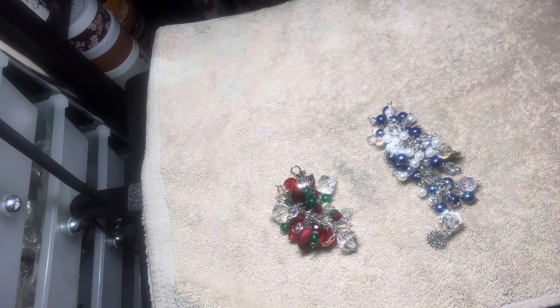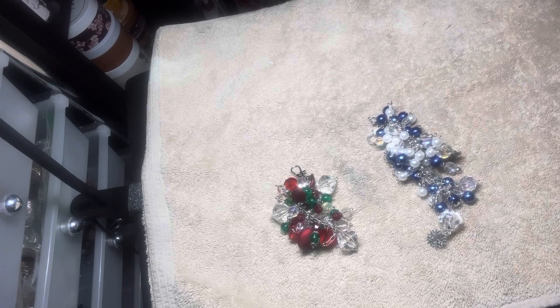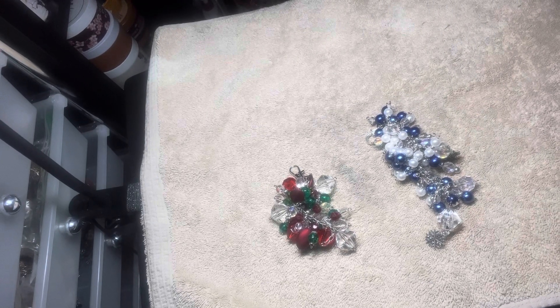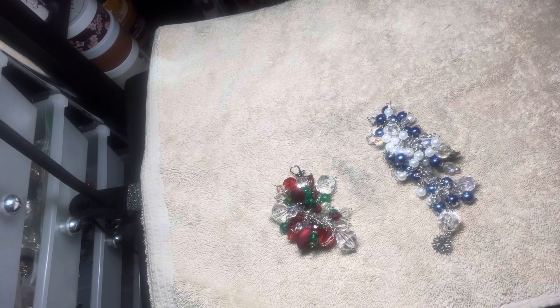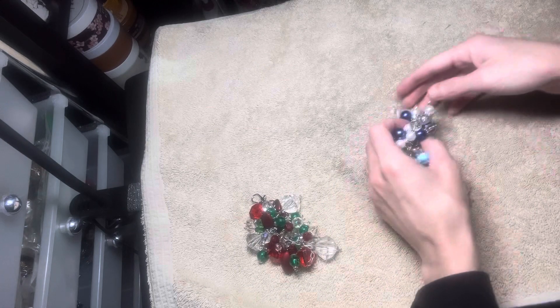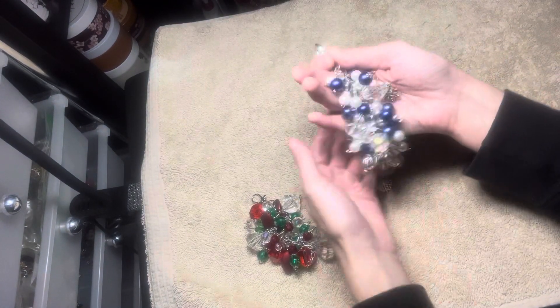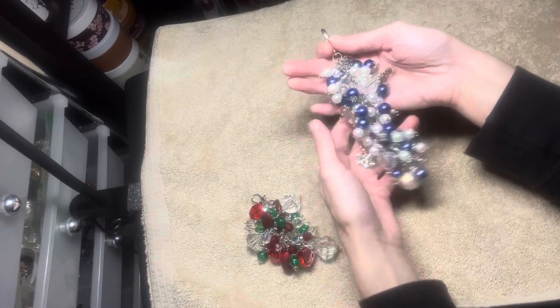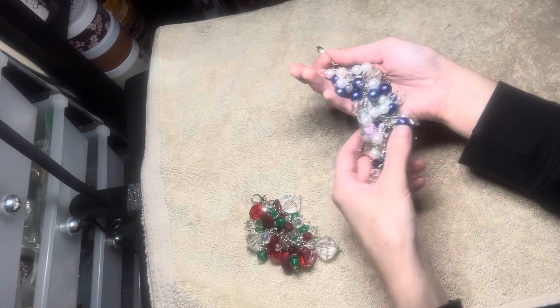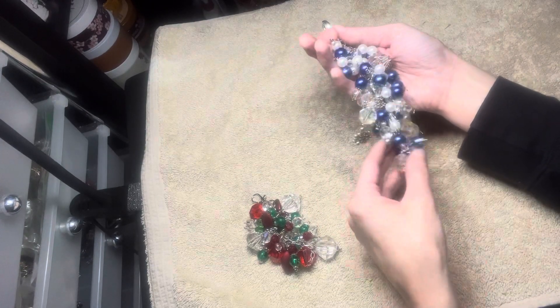Hey everyone, I'm back with another video. Today I want to show you the two winter Christmas chunky charms that I worked on today and last week. This is the first one — it's more like a winter wonderland type of chunky charm. I used the dark blue pearls from dollarbeads.com.